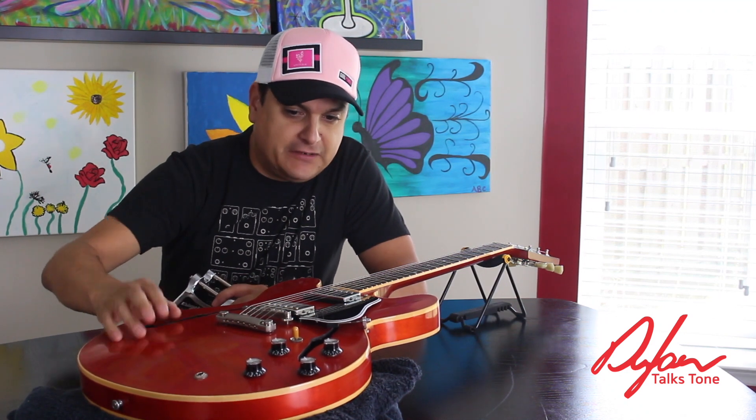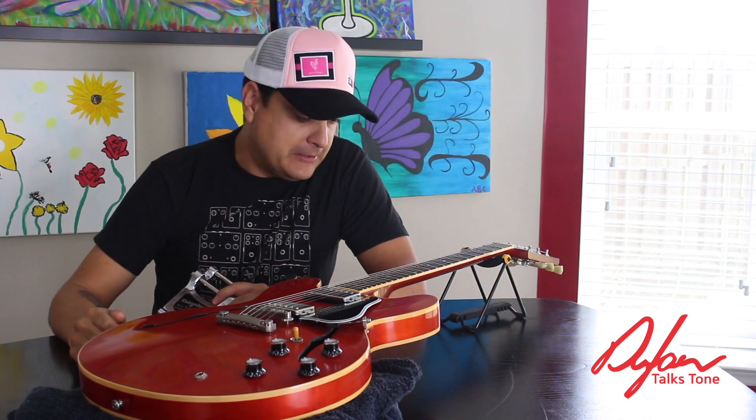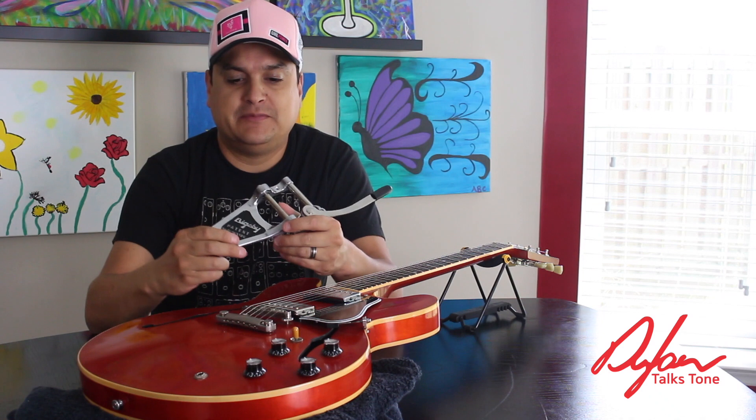It's got a satin finish. One of the biggest things about it is it's got a control cavity behind here, sort of like an SG or a Les Paul. But it's a great guitar, and he wants to add a Bigsby B7.